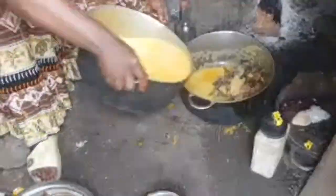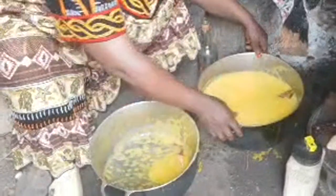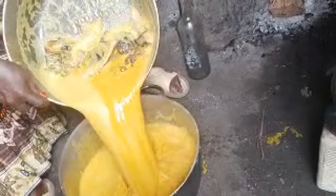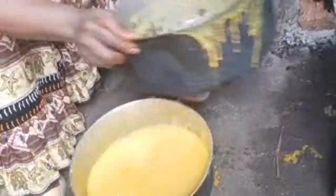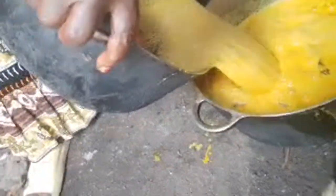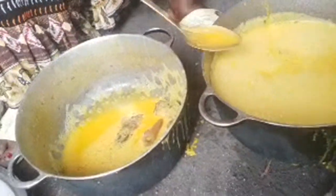Who is hungry? Who is hungry? See — effortlessly preparing achu soup. For me, I put mine in the blender to achieve this color, or to achieve this texture. But look at how she's doing it so effortlessly.